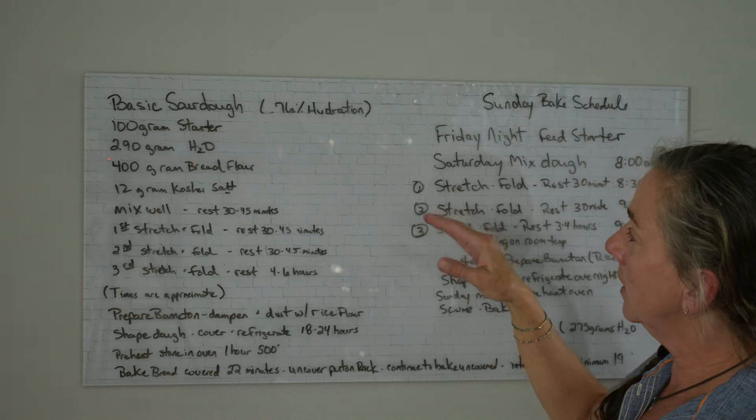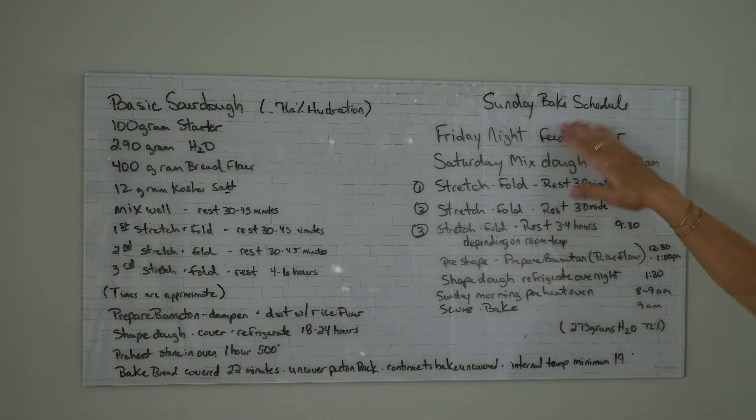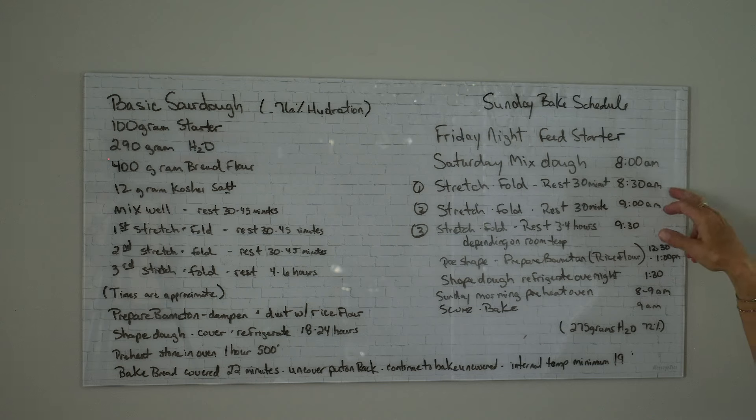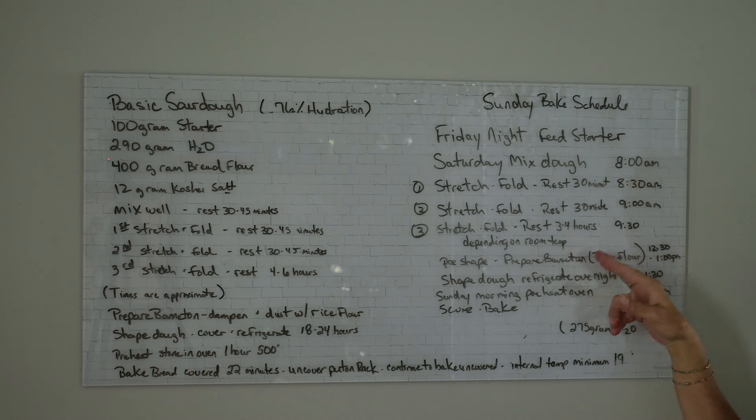I know trying to figure out a schedule to bake sourdough can be difficult for people who work away from home. For the first seven to eight years of baking sourdough, I did work full time off the farm and I had a Sunday bake schedule. I've started teaching sourdough classes this year here in the farmhouse, and many of my students have full-time jobs. So on my board in the kitchen I have my sourdough formula and a Sunday bake schedule. Feed your starter Friday night, let it sit overnight somewhere cool. Saturday morning around 8 a.m., mix the dough; 8:30 first stretch and fold; 9:00 second; 9:30 last stretch and fold. Then let the dough rest three to four hours depending on room temperature.